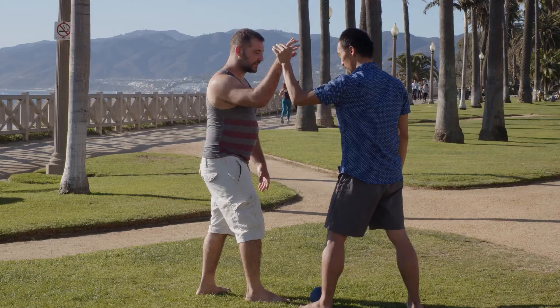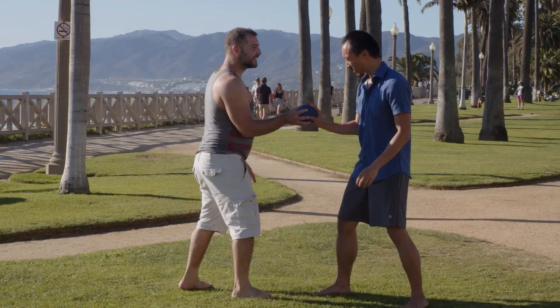When you give yourself a limited set of rules and you explore awareness and proprioception, it can bring out certain things that might get lost or overshadowed when you do something more intense like wrestling, jujitsu, or judo. There's a similar situation here with Tai Chi push hands.